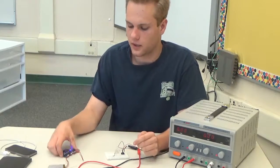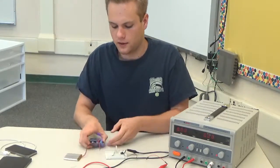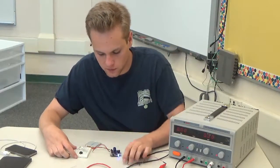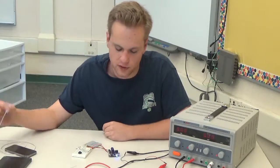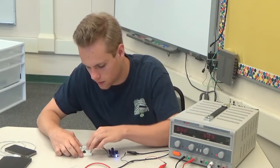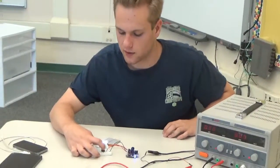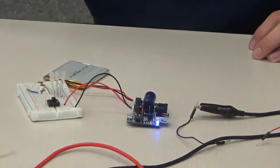The way it attaches to this is it uses the load output right here from the battery, so it's going to be in parallel with my phone when it is charging. If I plug the battery right in — the battery I think is around fully charged — so it's sort of a bluish green, if you can see.